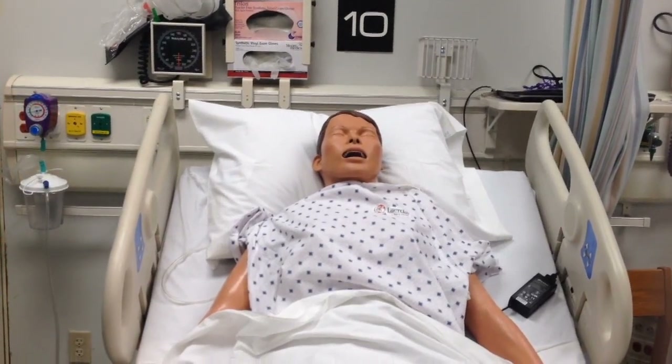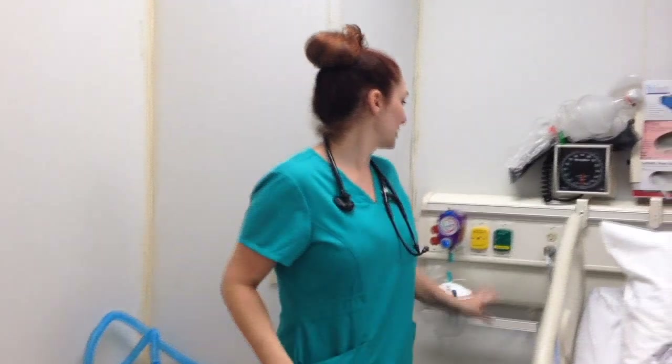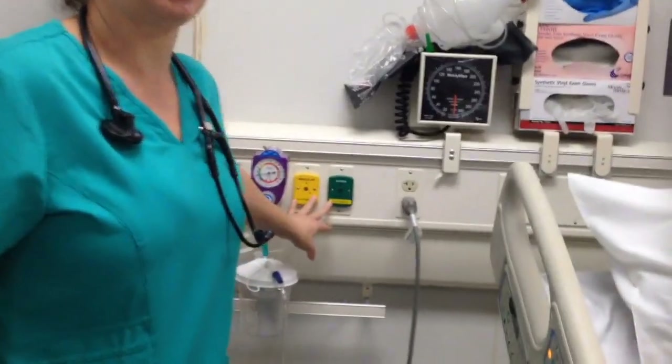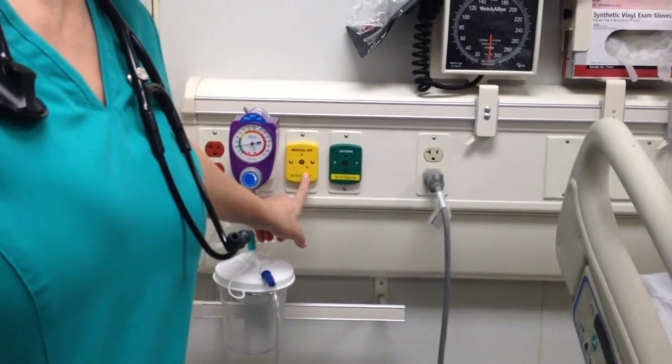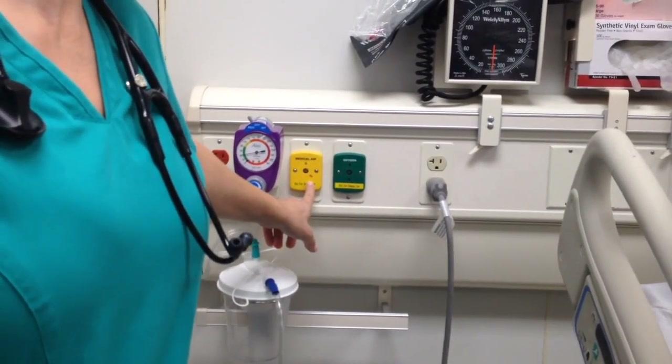This is a demonstration of oxygen delivery devices. First we're going to talk about the two different types of air delivery coming out of the wall in the rooms. There are two types in each patient's room: medical air, which is yellow, and that's for breathing treatments.